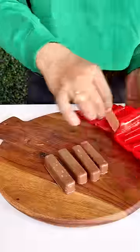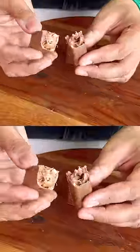Now keep it in the freezer. When it is set, remove it from the mold. How delicious it looks. Let's try it. Let's see now.